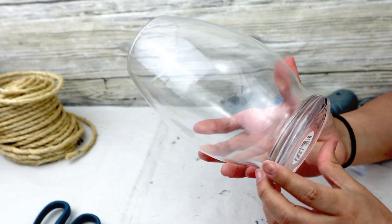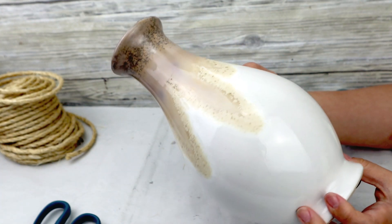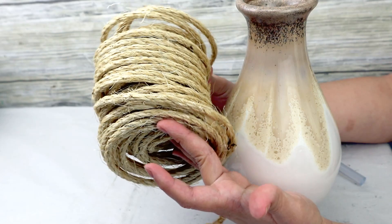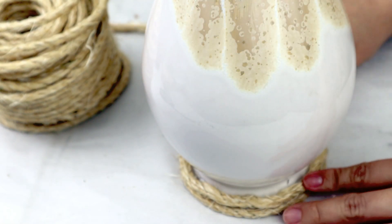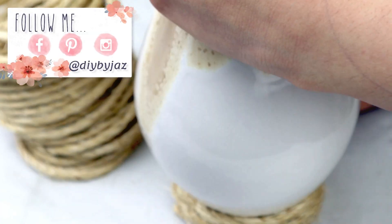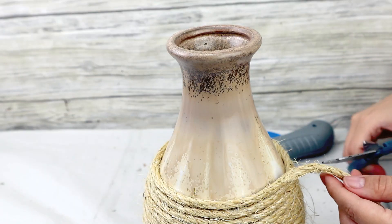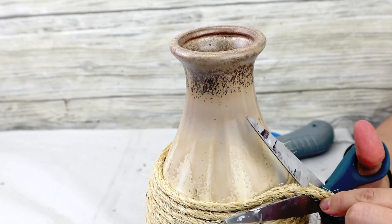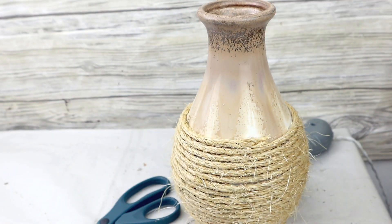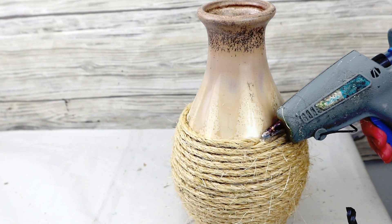For the second project, you can use one of these Dollar Tree vases — Dollar Tree has many options — or something you already have at home to give it a new look. I'm going to be using a base from Walmart that I've had for a long time, so it's time to change it a little bit. I'll use the same rope from Walmart, starting from the bottom and sticking the rope around the whole base with hot glue. Then I'm going to cut the cream rope and add a black poly rope from Dollar Tree, sticking a small section and wrapping it around.